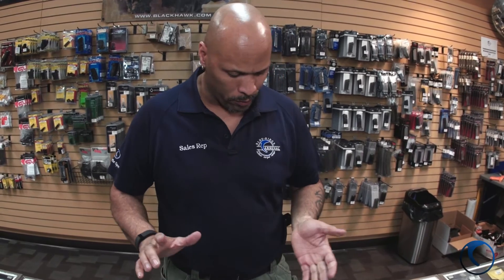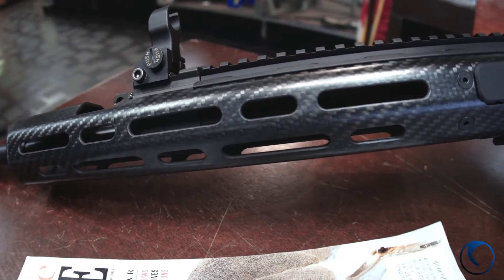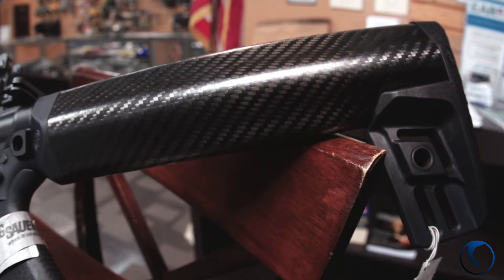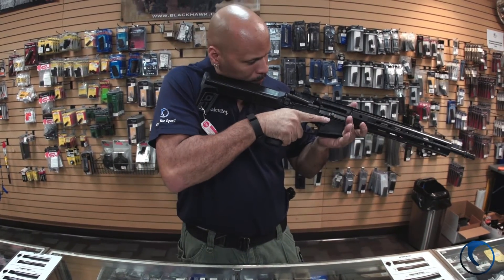Hey guys, Mark here at Blue Ridge Rostone. Today I want to show you another firearm from Sig Sauer — another version of Sig Sauer's 516 model, a piston driven AR platform. This one here happens to be a 516 piston driven rifle with the carbon fiber furniture, fore end and stock. It has a fixed A2 style stock so it's not collapsible, but for guys like me with long arms it fits just perfectly. I love it.